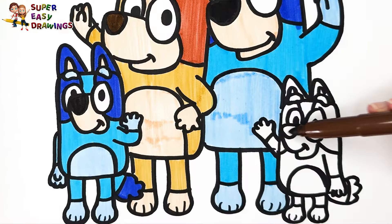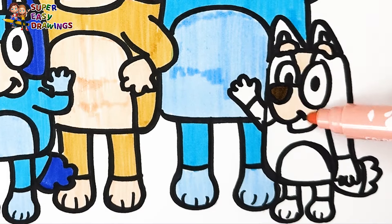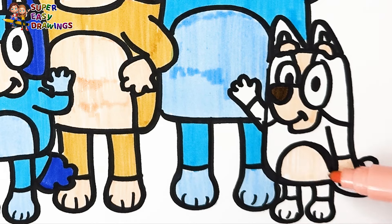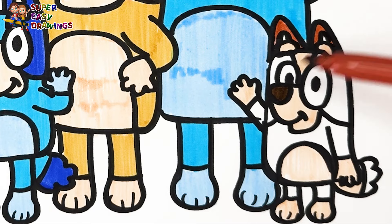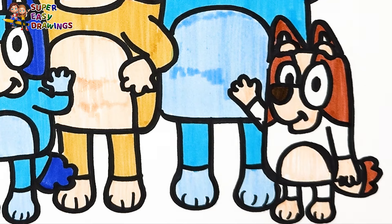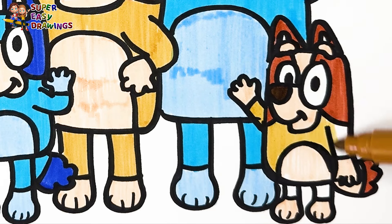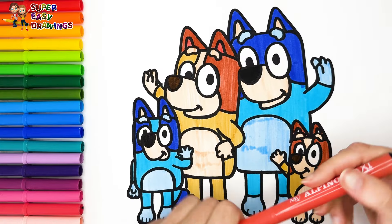Last but not least, let's color Bingo. Dark brown. Then I use this light cream color. Then I use this brown marker around his eyes and also for his cheeks. Finally I use this light brown marker for the rest of his fur.